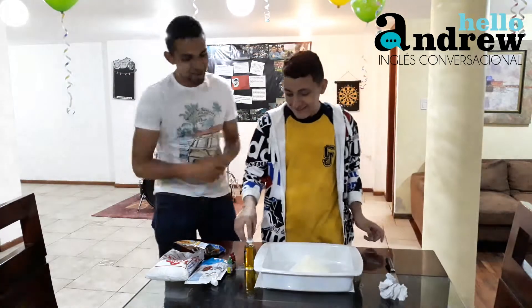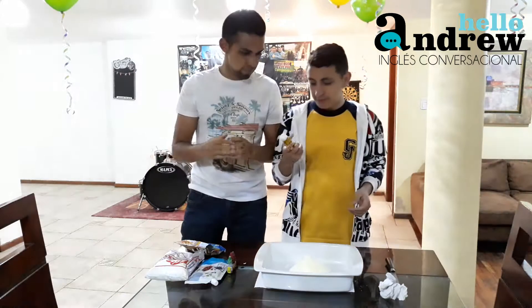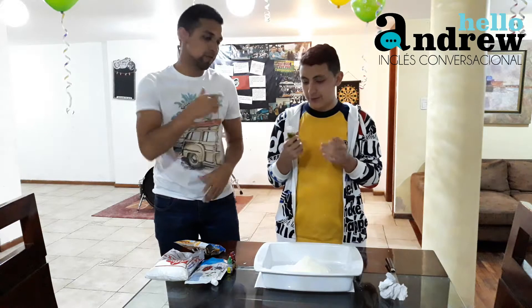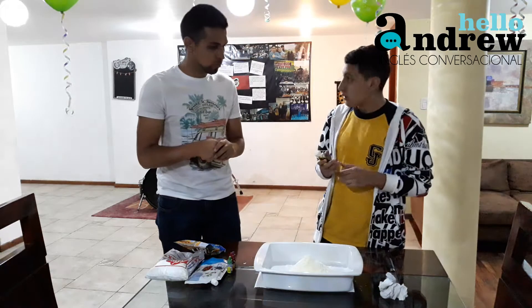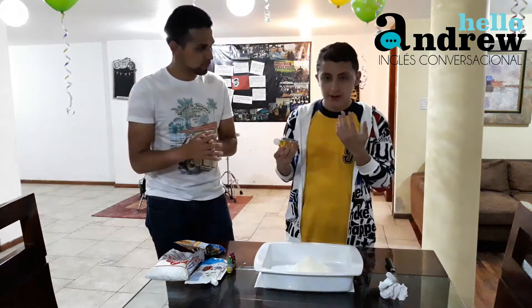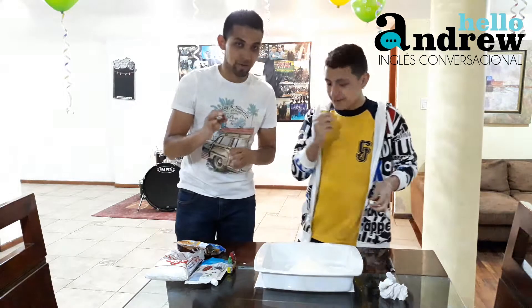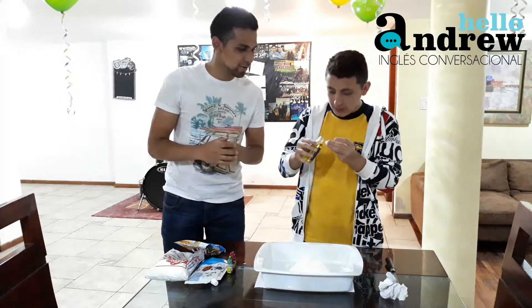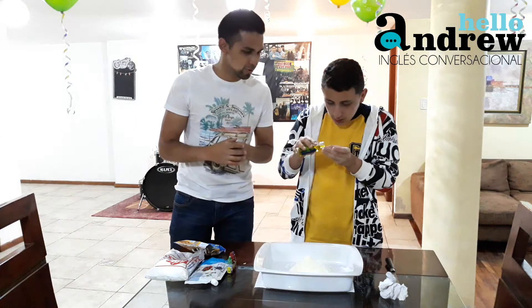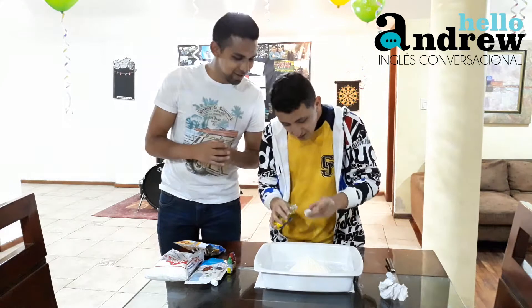So now we put banana flavor. Banana flavor, because we want the mazapan to smell good. Yeah, it smells like a really good banana. Very delicious.